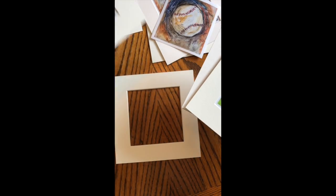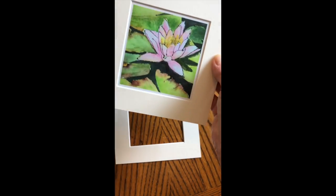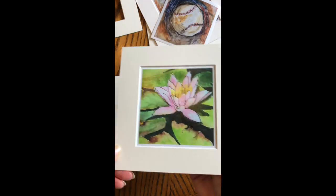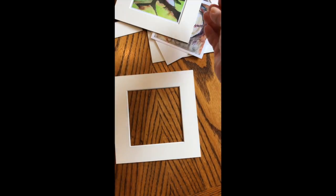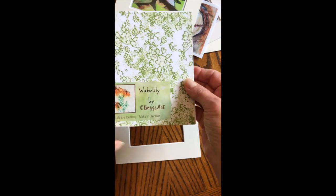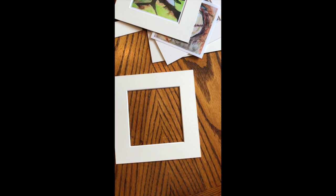I also have prints from some of my photographs, and I have this really fun way to make the backs nice and pretty and add little stickers with my art name and business info.